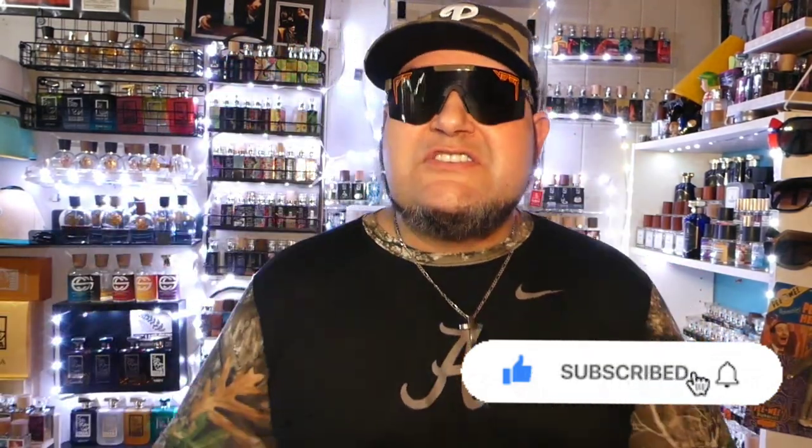If you are new to this channel, come on in — hit the like and subscribe. We love to have you as a subscriber, as a family member, and just a general friend. Whatever we can do to make your day better, let us know. That's what Fat Boy Fragrance is all about — showing the love, because if you show the love, the love will always come back. And for the haters, keep on hating — I'll keep on loving.